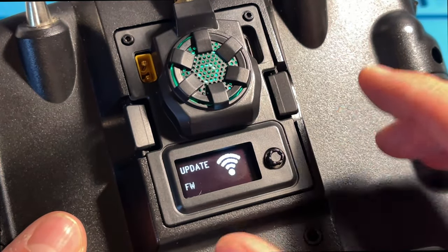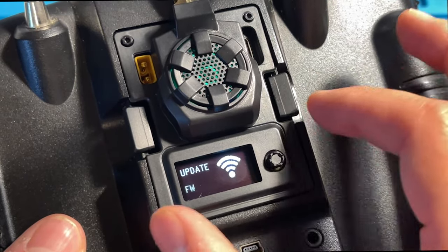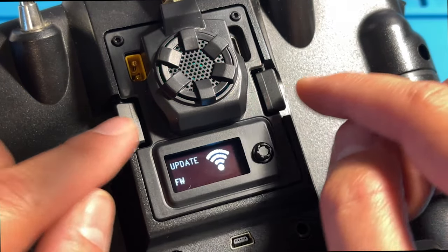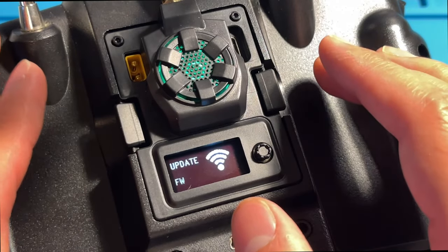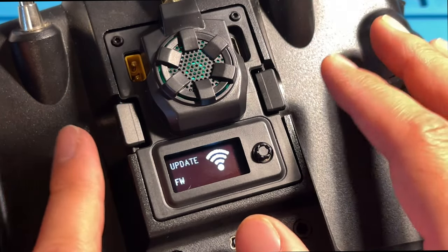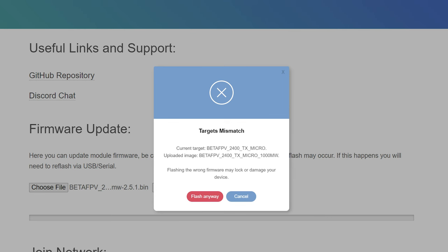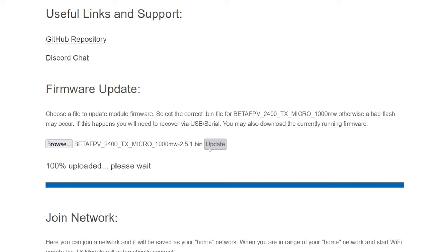One thing you might notice taking yours out of the box is that it might not look exactly like this, because the factory firmware these things ship with is not the latest version of ExpressLRS, at least at this time. The first time I did this, it actually gave me a firmware mismatch warning, because the factory firmware had a different name than the official firmware. If you see that warning, you can safely ignore it in this specific case and go ahead and update.